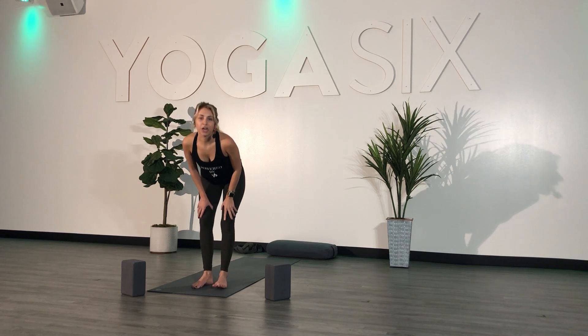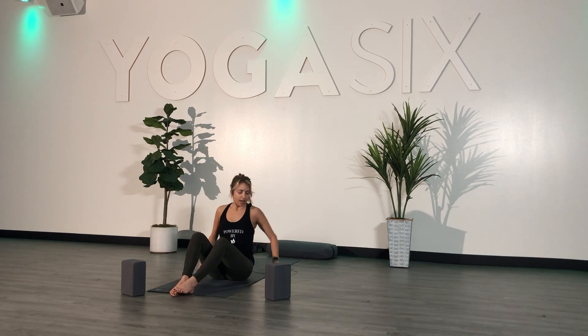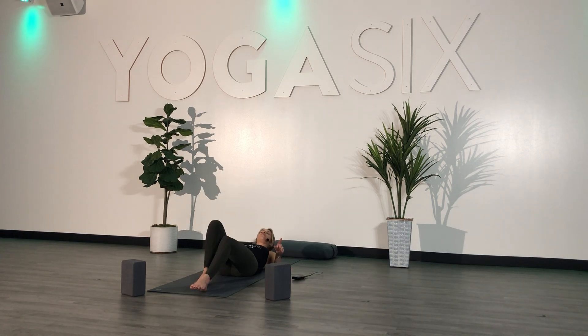We're going to start lying on our backs on our mat. Lie down, get comfortable, close your eyes. Extend your legs out long, relax your arms down by your sides, or place one hand on your belly, one hand on your heart.